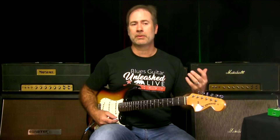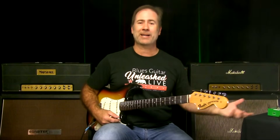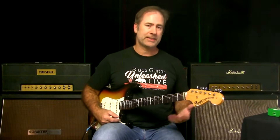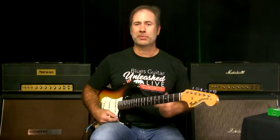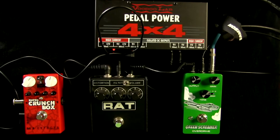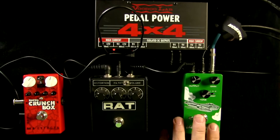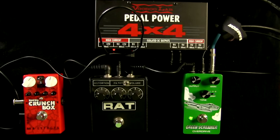I'm using my 11 Rack set to a Super Reverb emulation and it works very well. A lot of times when I do a gig away from north Texas and I'm using backline amps, I'll ask for a Fender Twin or Fender Super — if it was good enough for Stevie Ray Vaughan, it's good enough for me. Super Reverbs are awesome, so I use that emulation on my 11 Rack and then add the Green Screamer.